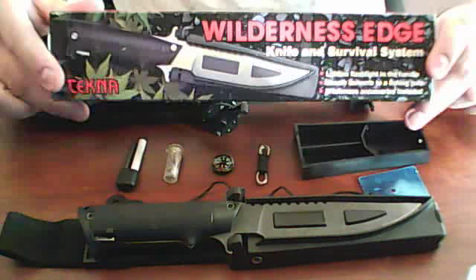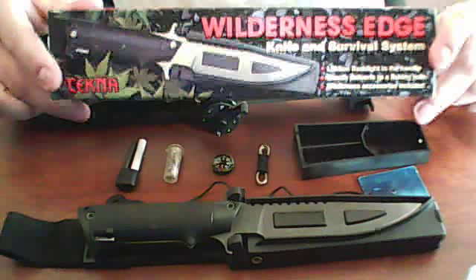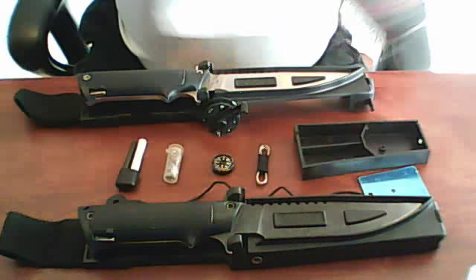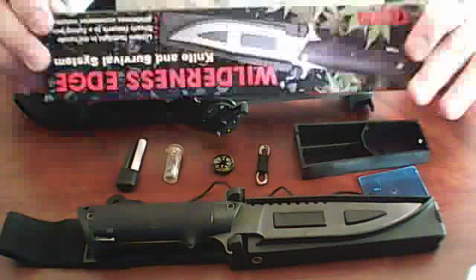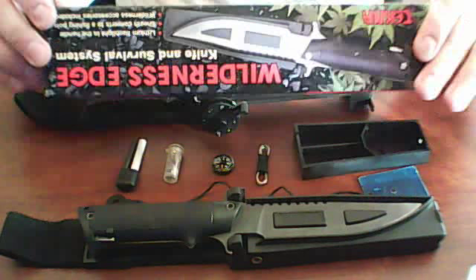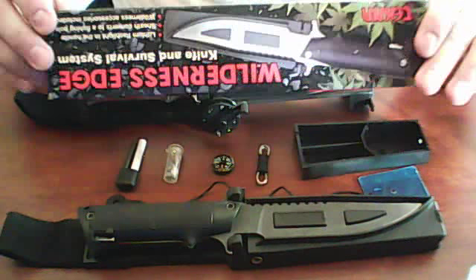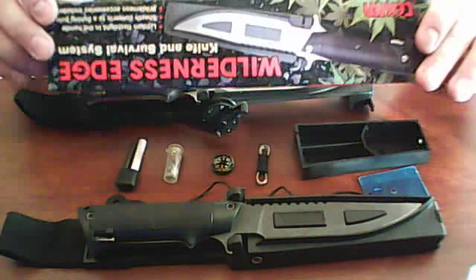It says it weighs less than 16 ounces, serrated-ish for cutting, magnesium fire starter, ceramic knife sharpener, quick-release latching mechanism with a safety lock. On the other side of the box: lithium flashlight handle, fishing reel that converts in the sheath to a fishing pole, usual selection of wilderness accessories, survival module complete with accessories, U.S. and foreign patents pending.